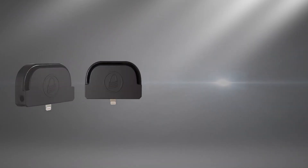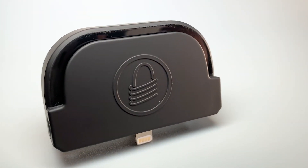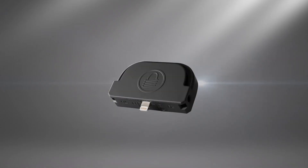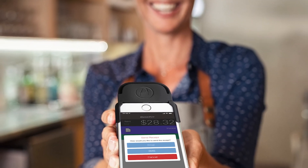MagTek's iDynamo 5 Gen 2 is a proven mobile secure card reader authenticator. Its durable design and easy integration make it the ideal cost-effective card reading solution for new or existing mobile payments applications.